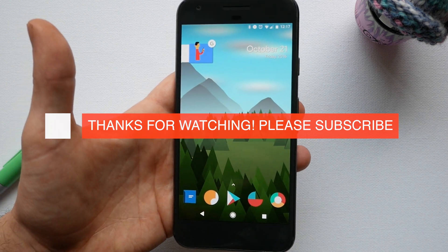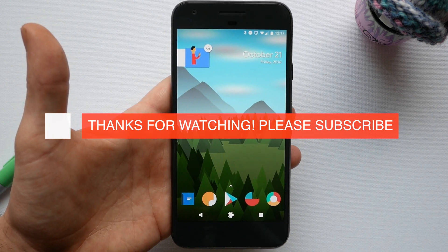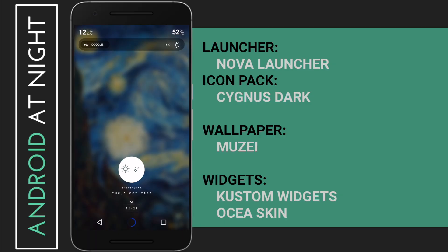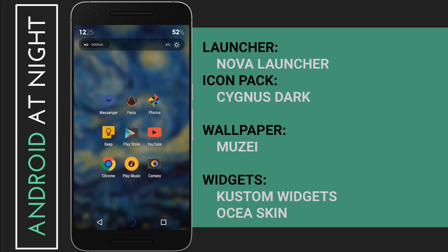Let me know what you think in the comments below. I'm going to have some more in-depth customizing tutorials coming out soon, so subscribe if you want to see those. I will also put some links to my other home screen videos in the description. Please like this if you've enjoyed it — you can follow me on all my social media with the links in the description — and as always I will see you guys in the next video. Peace!